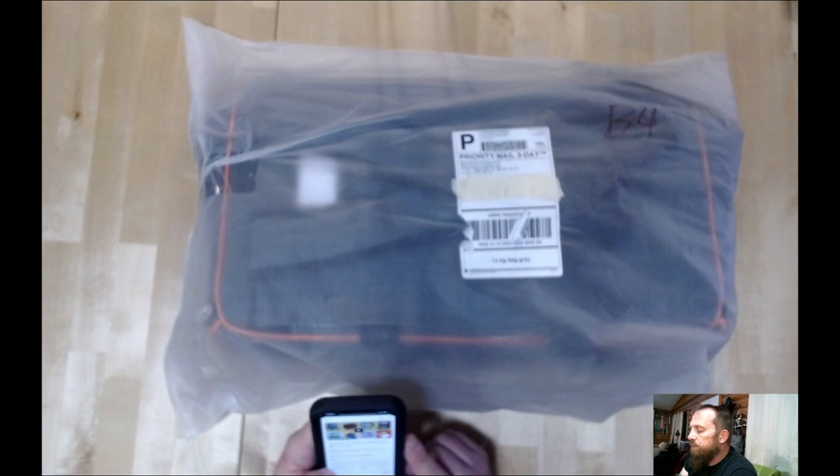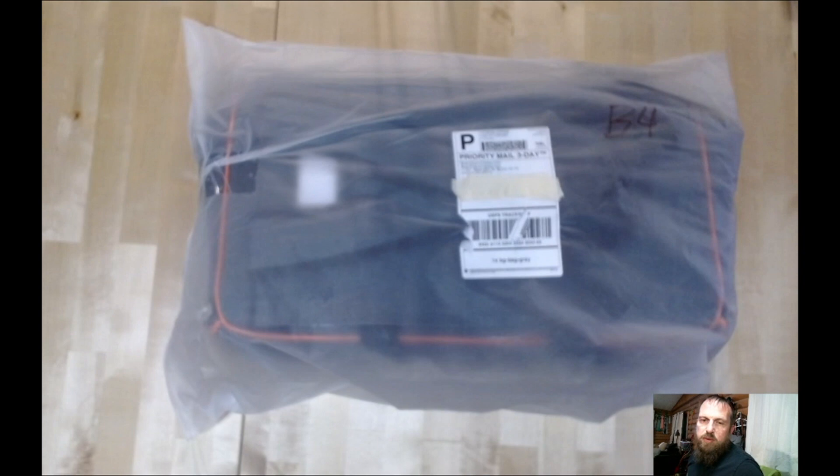I backed the simple gray carrying bag to transport some board games. Let's go take a look.